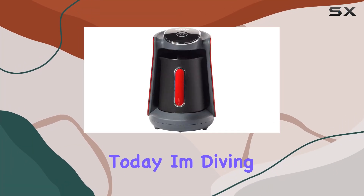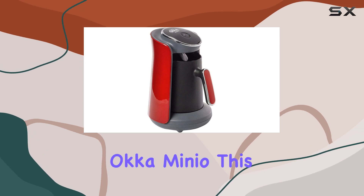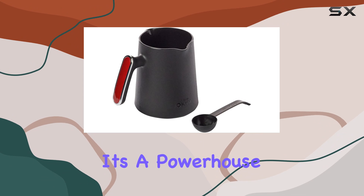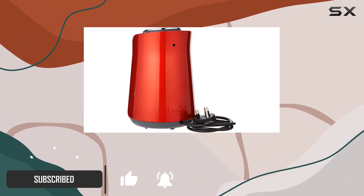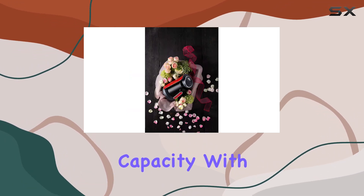Hey coffee lovers, today I'm diving into the world of Turkish coffee with the Arzum Okka Minio. This sleek red coffee machine isn't just eye candy — it's a powerhouse when it comes to brewing that perfect cup of Turkish coffee. Let me walk you through its features and why it's a must-have for any coffee enthusiast.